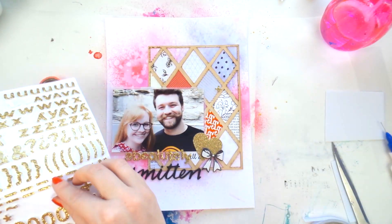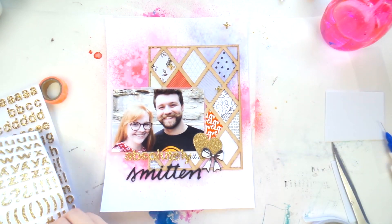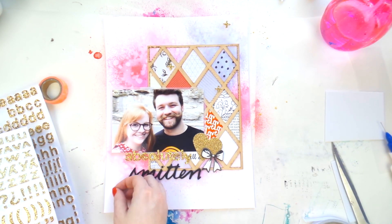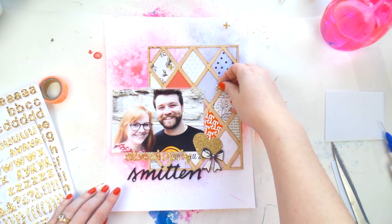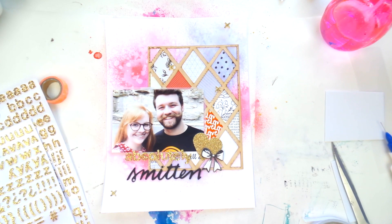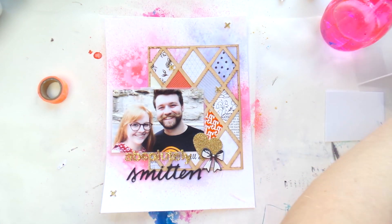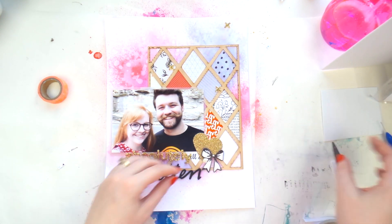I got a lot of questions for the Q&A, so I'm thinking of doing it over a few weeks in a row. If you haven't seen that video I'll put the link down below so you can ask any questions. And I think this layout is almost done.